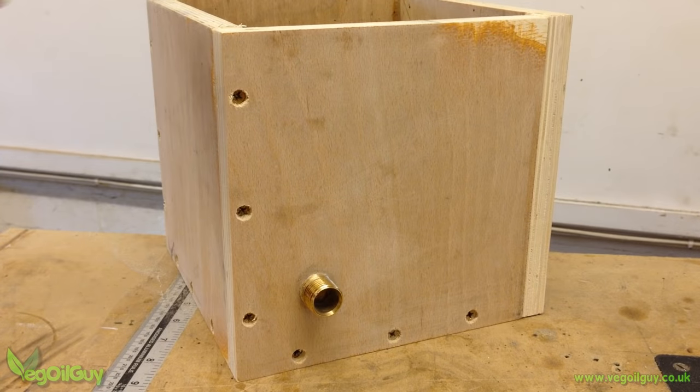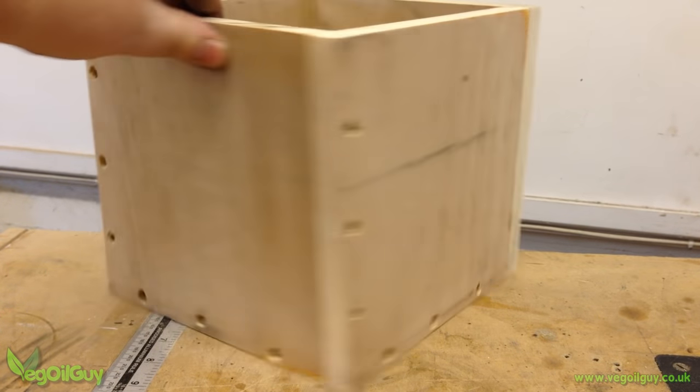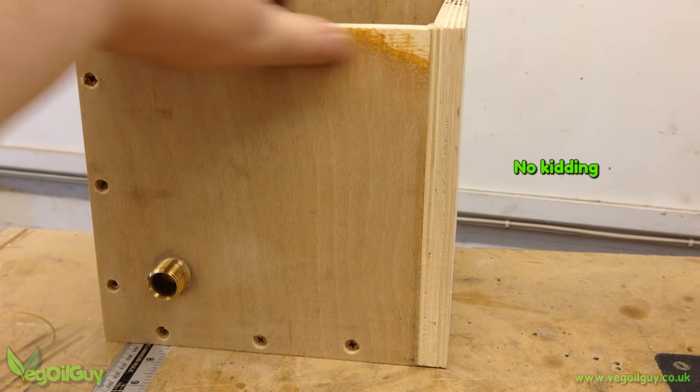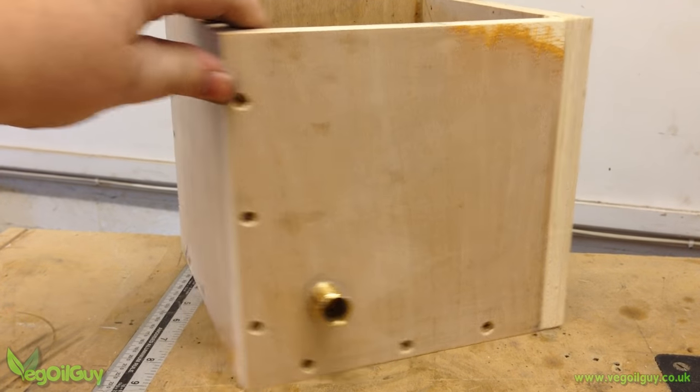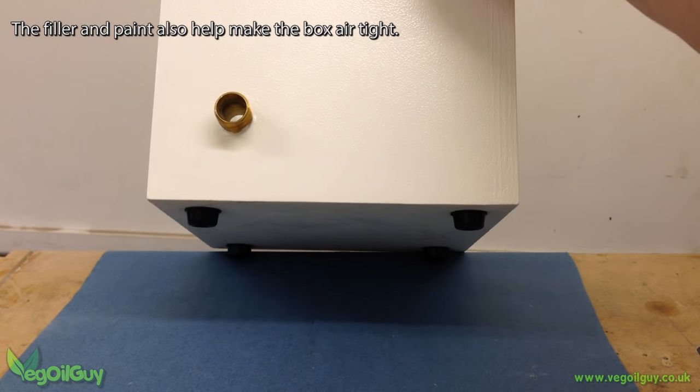Then the last side of the chamber was glued and screwed into place. It's a nice sturdy box, but a little untidy, so some filler and paint were applied to neaten things along. I also added some rubber feet.